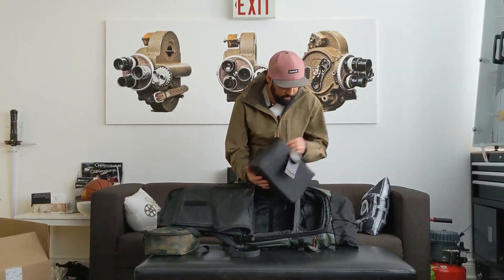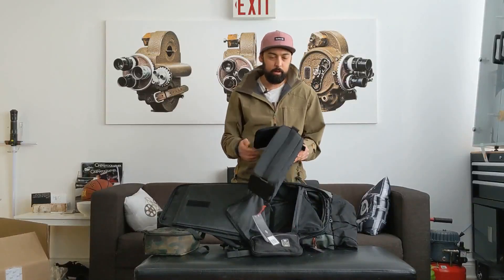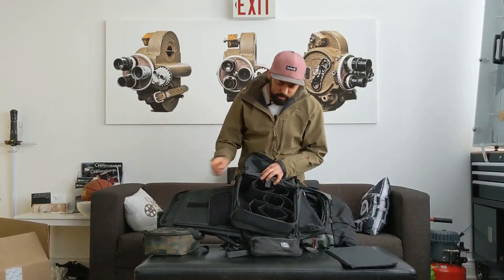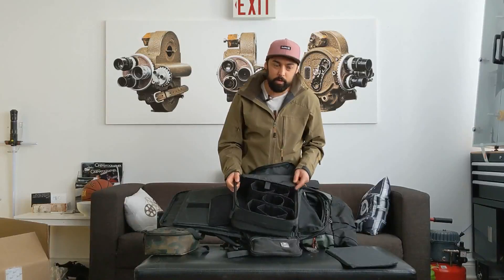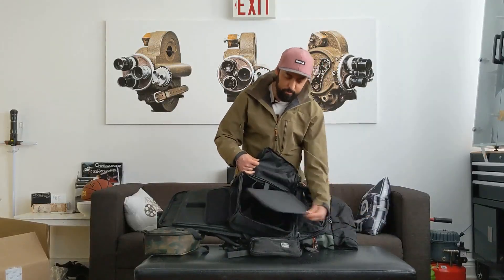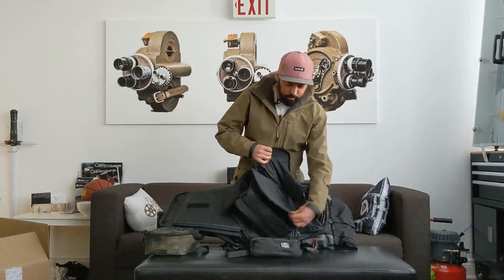Inside there's lots of room for all kinds of stuff. It comes with the camera cube — I got the original camera cube. The dividers are thinner on this one, so you can put more stuff inside. I found this gave me way more room than I needed for my small mirrorless kit. I think they changed the design so the newer cubes have certain things built in to the top now. I found it just took up a little bit more space than what I needed.